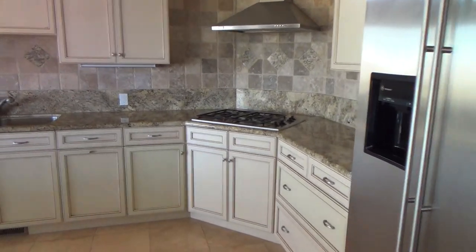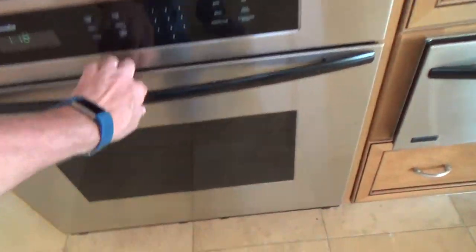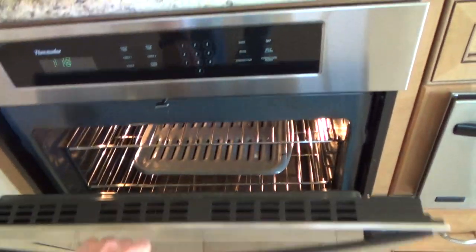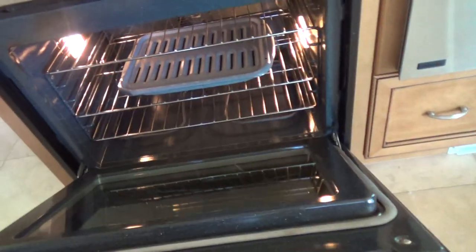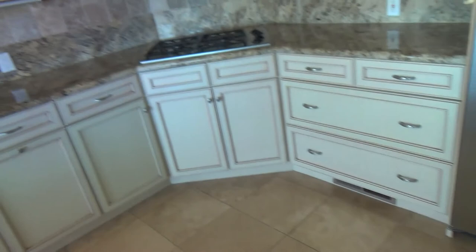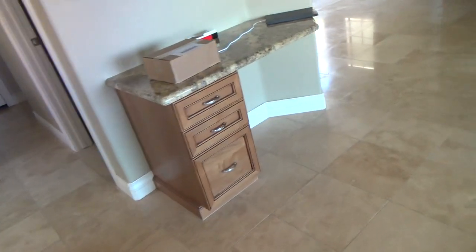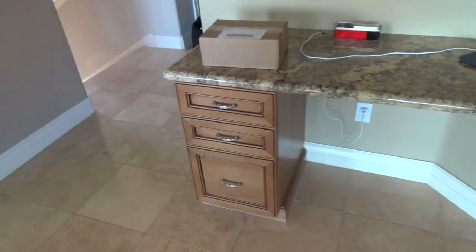So if your gas ever leaks, if your gas line ever leaks — I'm not sure, I think the washing machine is electric, not gas — but if your gas ever happens to leak, it goes along the floor and this carbon monoxide device could pick it up and notify people.